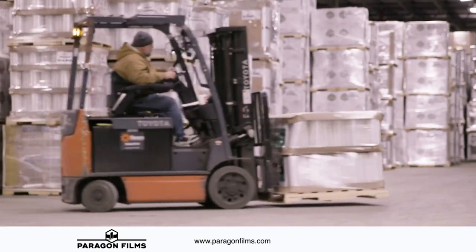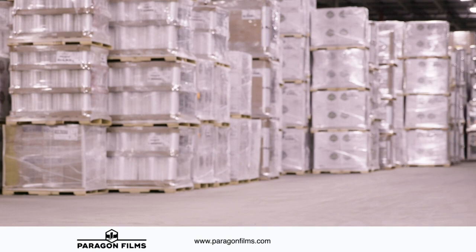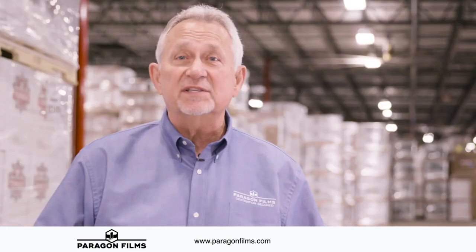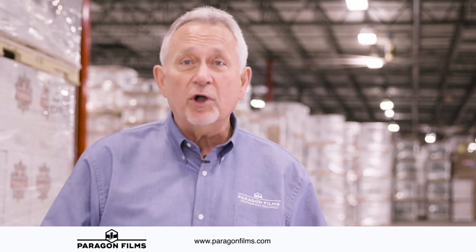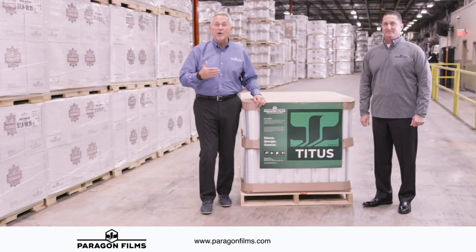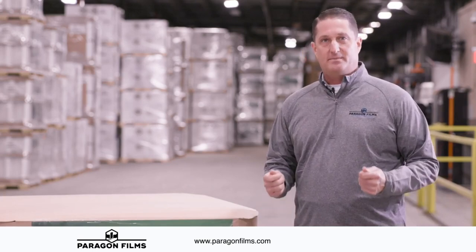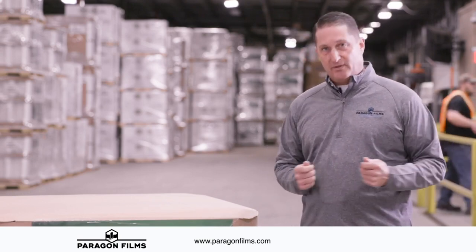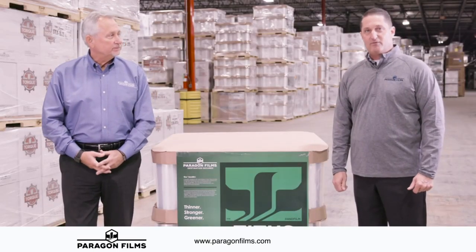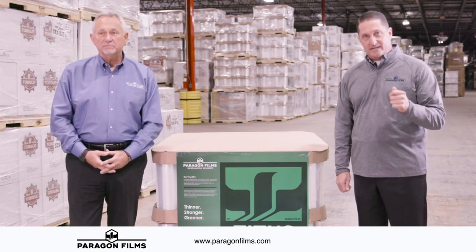We maximize puncture, maximize containment, ease of wrapping for safety and security, and folded edges for ease of unwind. The significant sustainability benefits of Titus include thinner film, thinner cores, fewer cores, no cartons — all while maintaining proper containment force to wrap pallets safely and securely. In addition to cost savings and sustainability, Paragon developed Titus to make the job of wrapping pallets safer and more efficient, while optimizing the highest levels of containment force with the least amount of energy applied.